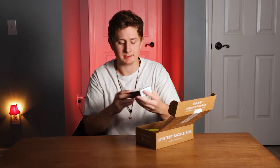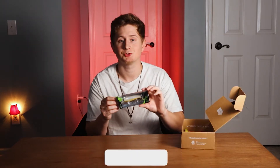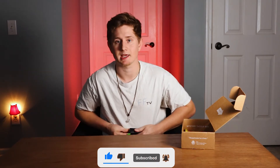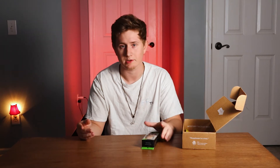First thing I'm pulling out is a Guggen Bait Junior Scout. The Junior Scout is a suspending jerkbait made by Guggen Squad. Mystery Tackle Box has given me a Guggen Bait every single month for the past six months. They give the same couple brands — Big Baits, Guggen, and the same hooks brand — but they also give brands you've never heard of before.